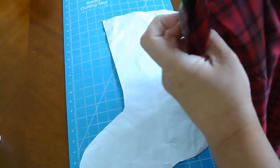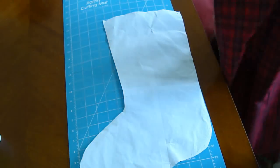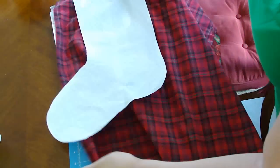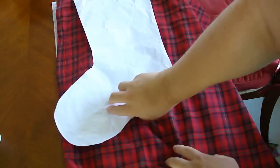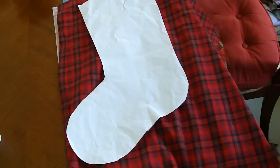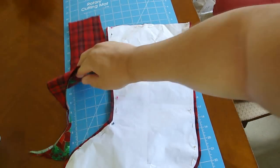What you're going to need is a piece of focus fabric, which is that poinsettia, and a piece of lining fabric, and it's doubled up. You want to cut them out together because that way they'll be the same size. I put them on top of one another, then pin the stocking to all four pieces of the fabric and cut it out.